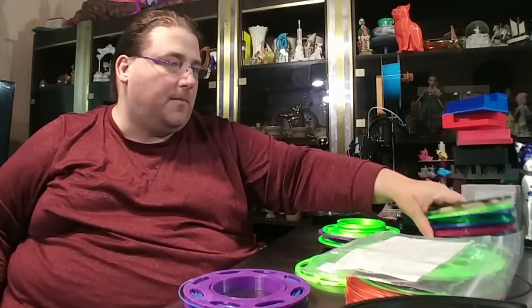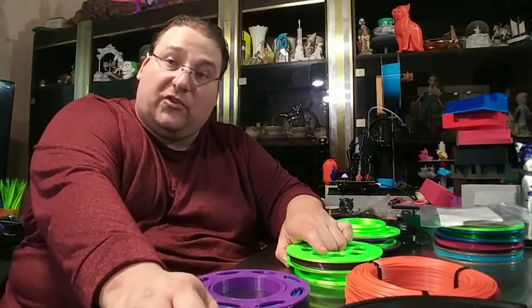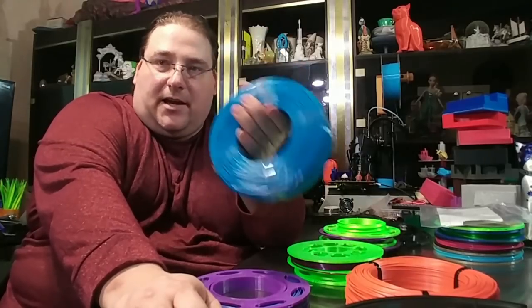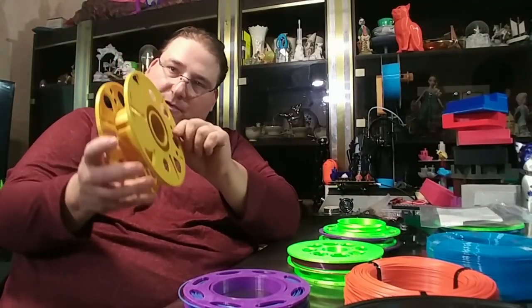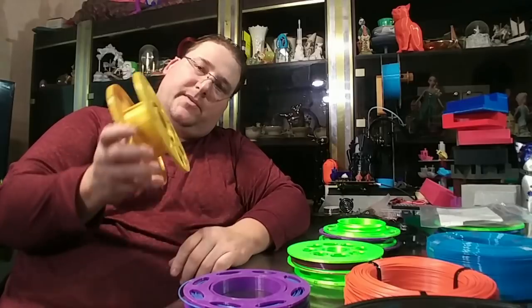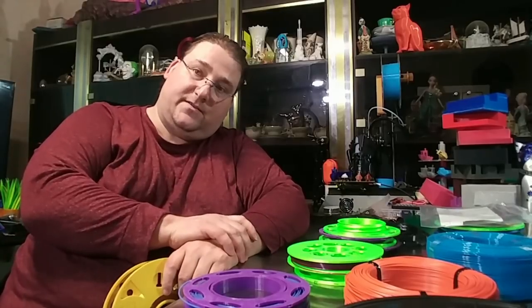Talk to your manufacturers about Master Spool. Tell them you'd like to see refills. And even if they want to make their own spool, especially manufacturers already making refillable spools — please standardize. So that all the spools, even if they look different, will accept each other's refills. That's critical to eliminating all this waste in our hobby and industry. You guys have a great day. I'll see you in the next video.